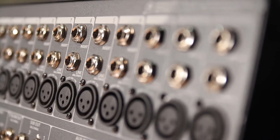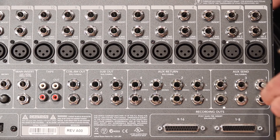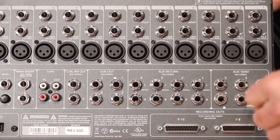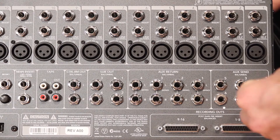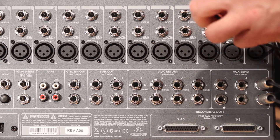In this video we are going to use an analog console to feed the input expander with audio signals. We're going to connect two of these auxiliaries for submixes from the console, as well as channel inserts for individual channels.